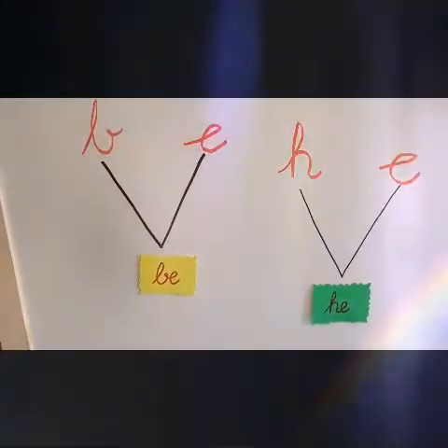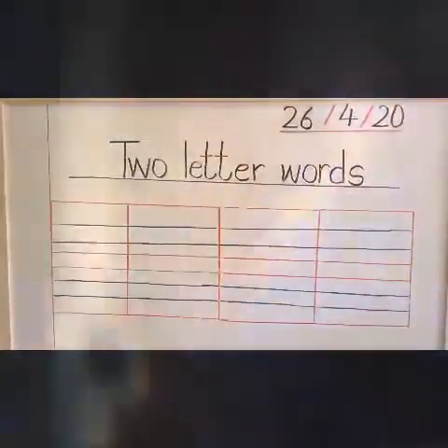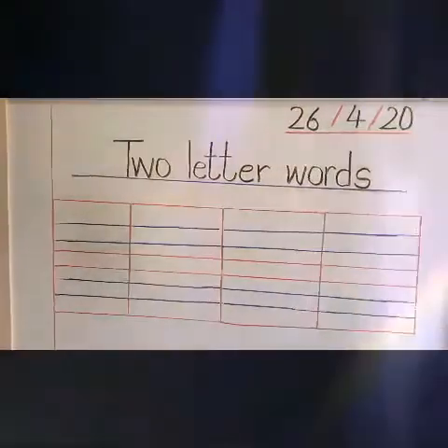Thank you children. Are you ready to write in your notebooks? Open your English four line book, page 5. Put the date and start writing with me.